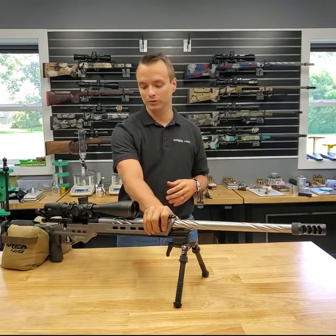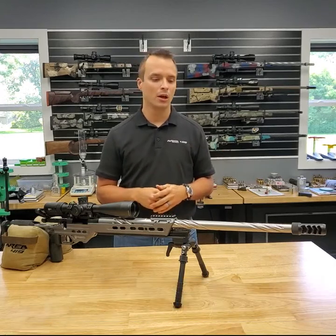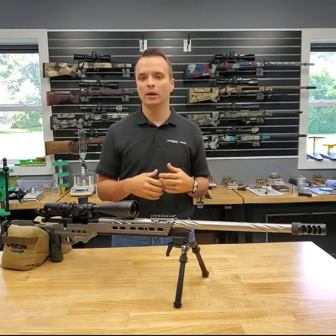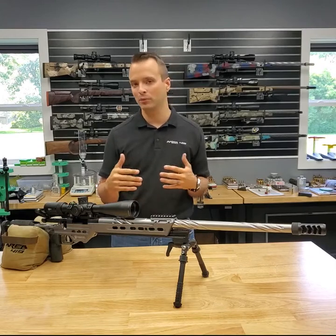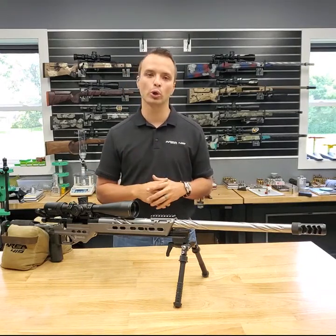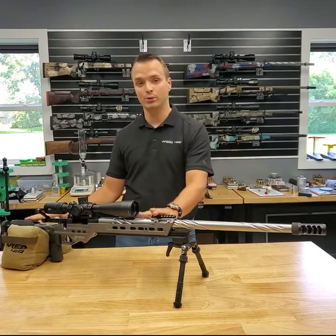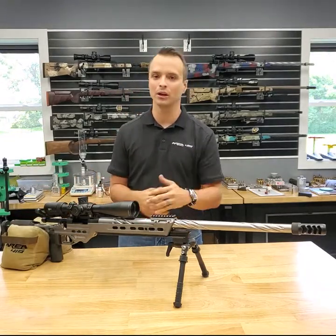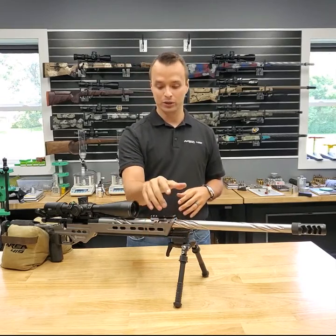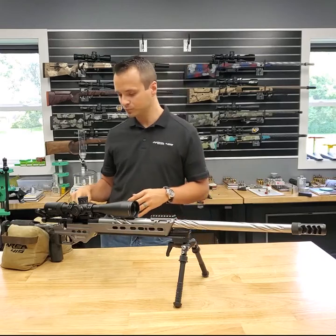For their first custom build, I like suggesting an MPA chassis. I'm personally a Manners guy — I love my T2A GAP — but with Manners, McMillan, or other composite stocks you need to know what you want, because they're not super adjustable. With an MPA you can learn what you like — length of pull, how the forend sits — and that knowledge can translate to buying a Manners or McMillan later, or staying in an MPA forever. They fit well, feel good, are well-made, widely available, and have good resale.